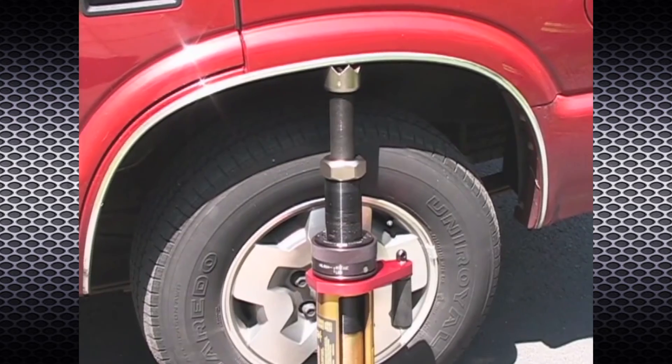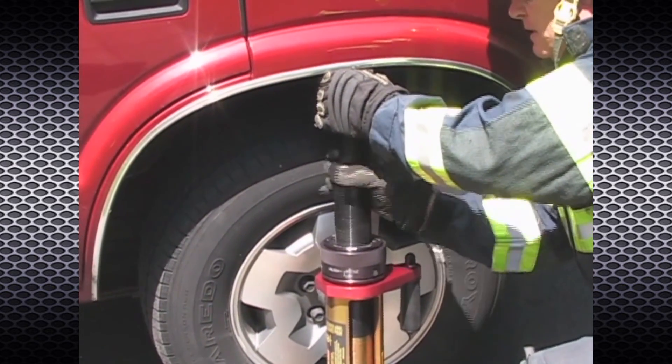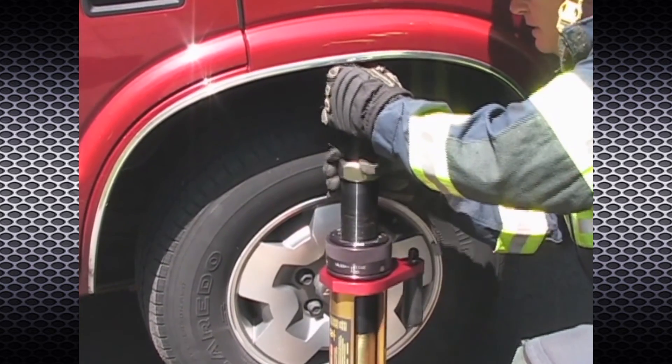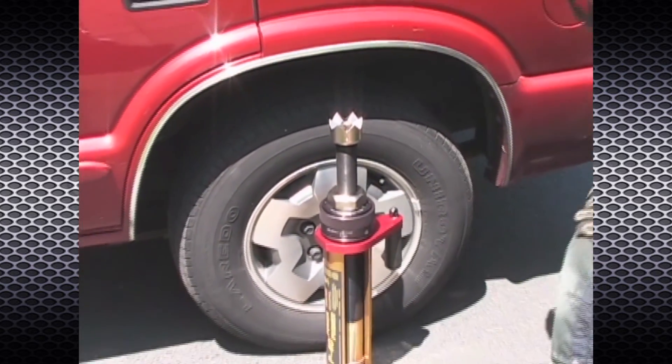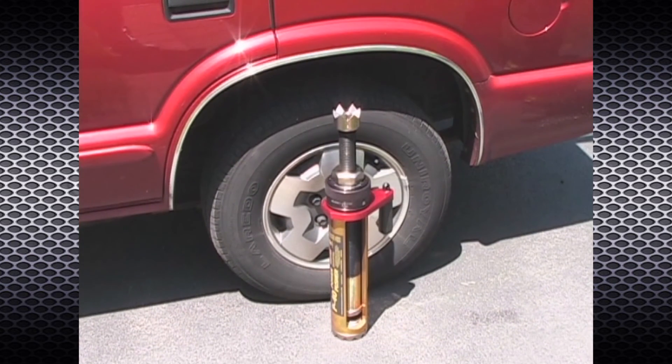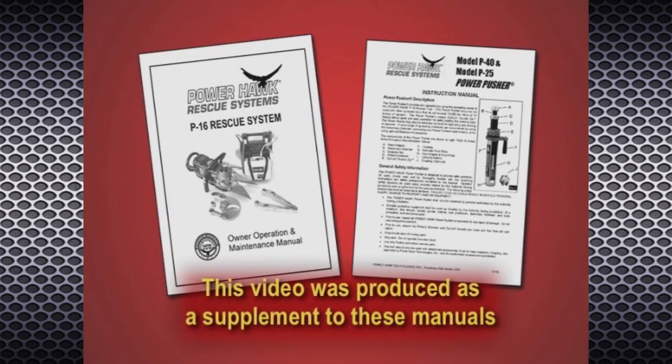To remove the Power Pusher, turn the extender nut counterclockwise to lower the RAM until the load is relieved and the RAM can be safely removed. This video has been created as a supplement to the Power Hawk P-16 Rescue System and Power Pusher Owner and Maintenance Manual.